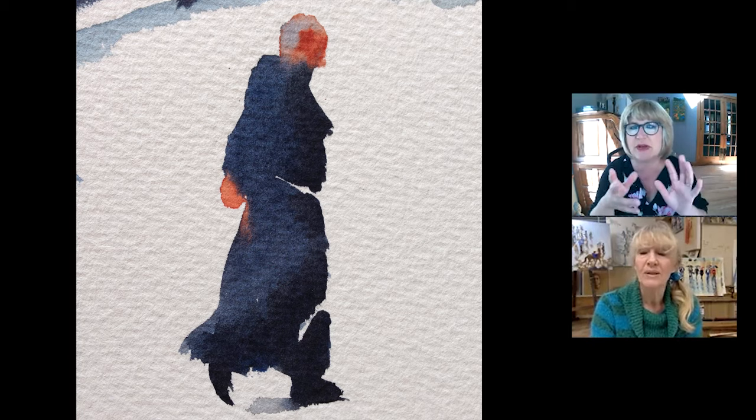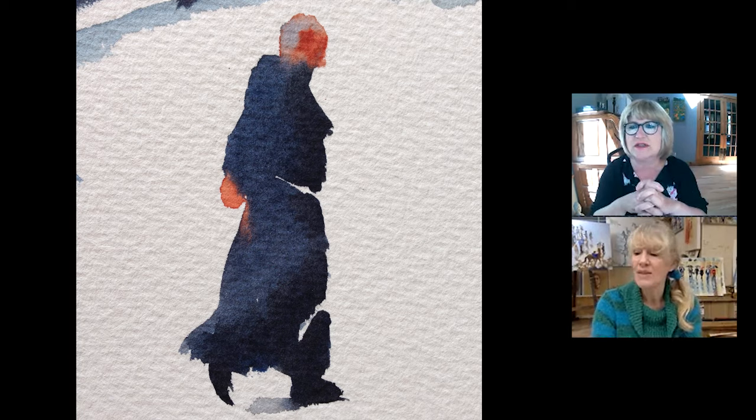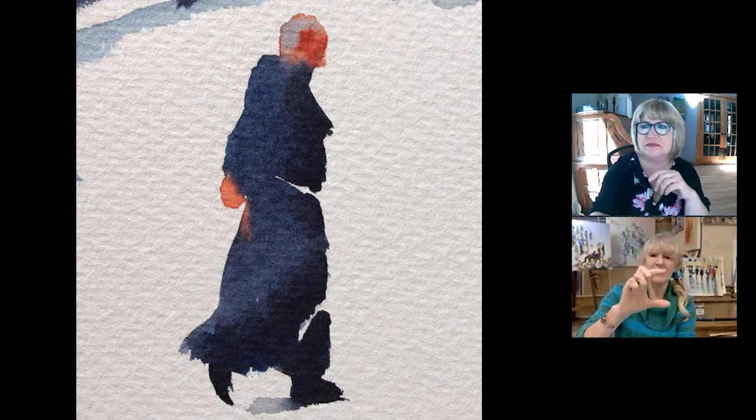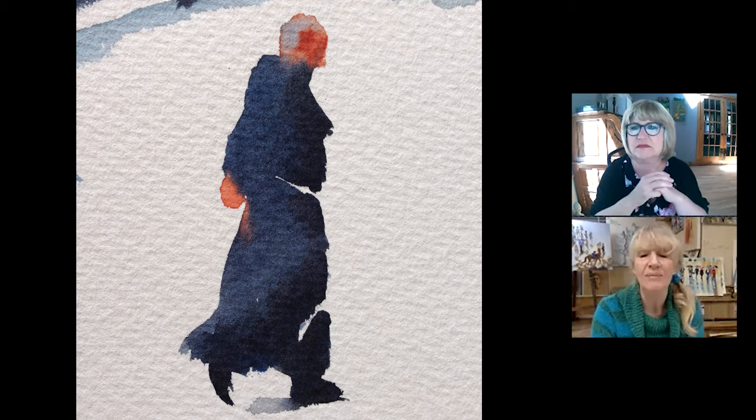And also, you're painting these with around a number eight or ten round brush? These are eight or ten, yes. I think this one will be a ten.